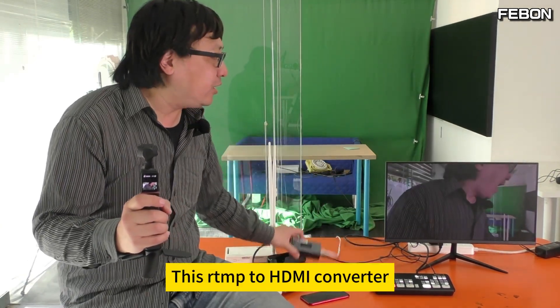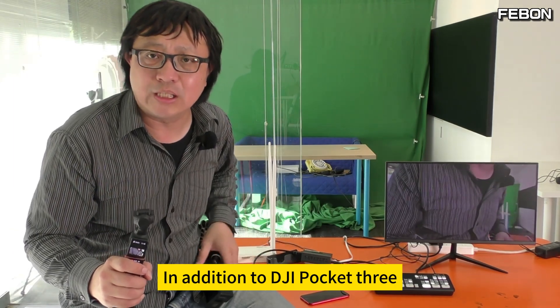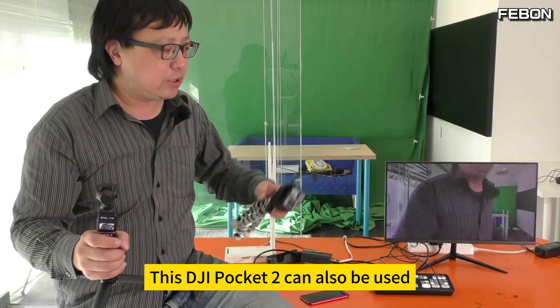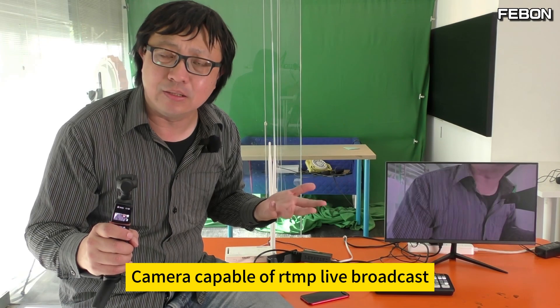This RTMP2 HDMI converter supports more than just Android and iPhone smartphones and DJI Pocket 3. We also connected DJI Pocket 2 — it can also be used. GoPro can also be used because GoPro itself can live stream. Any camera capable of direct RTMP live broadcast is connectable.